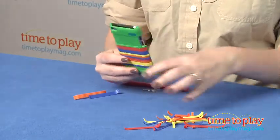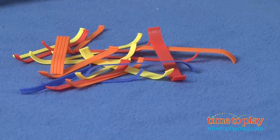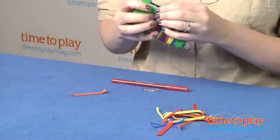Each shell comes with 28 color-coordinating strips, what you see here, and you just snap them onto the shell. Now snapping some of them on can be a little difficult. We're going to do our best here to try to get this to snap on.